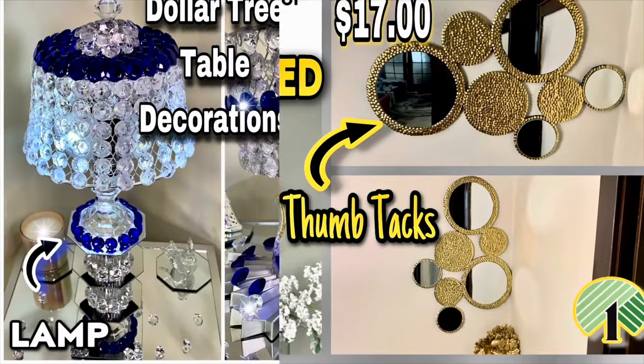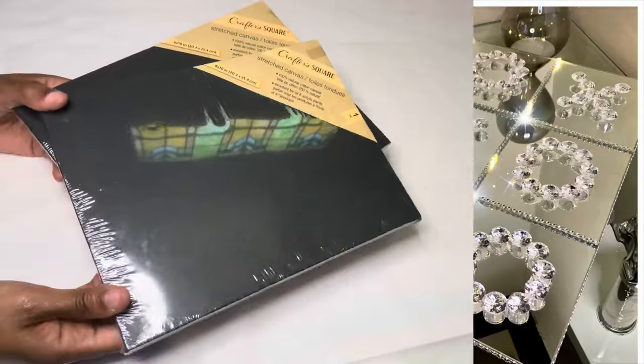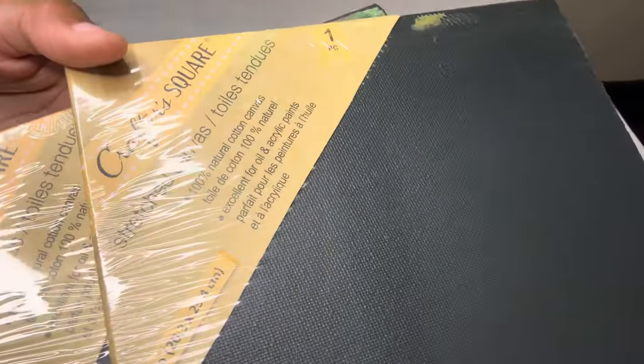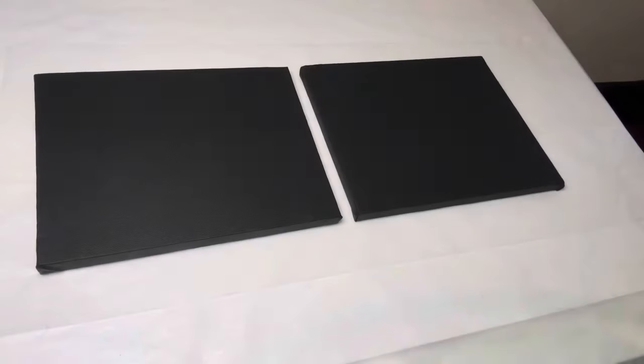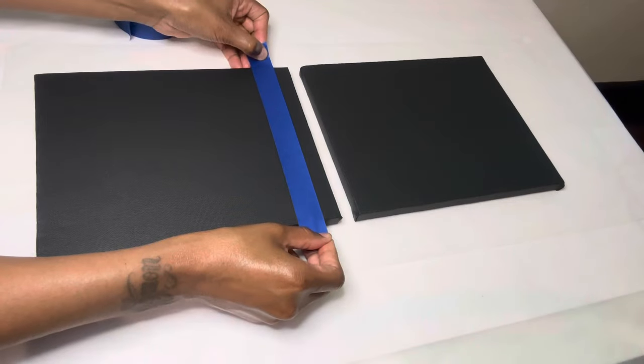Welcome, or welcome back to my channel. Let's hop right into this week's video. I'm starting off with these two 8x10 canvases that I picked up from Dollar Tree, and I'm using my blue painters tape to create my desired designs.